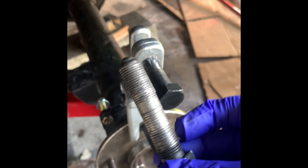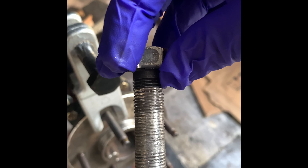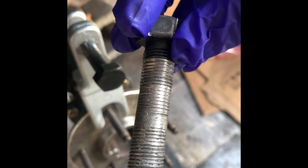I can show you one that I have here. I ended up having to buy another one because, as you can see, the thread on this one is completely damaged.